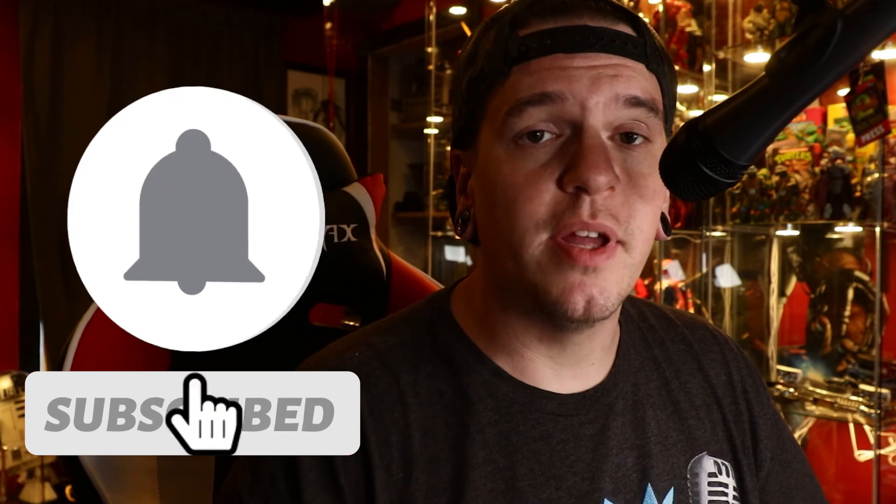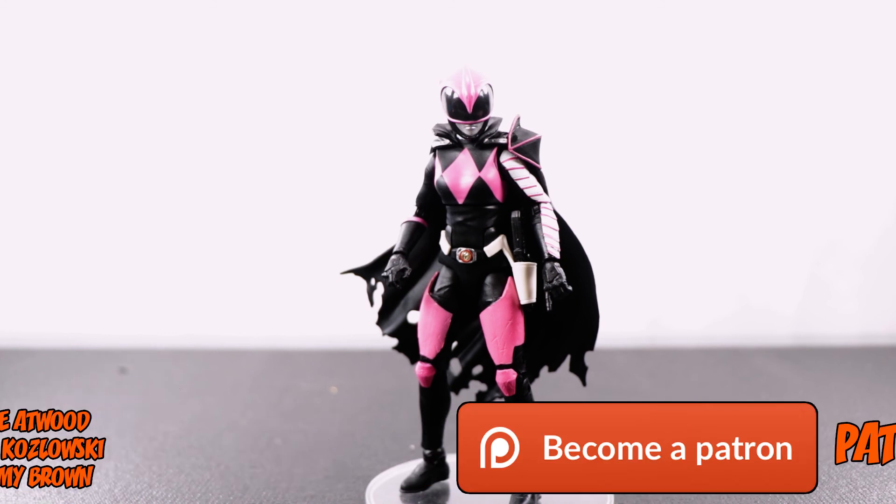But that'll do it for this review. If you liked it make sure to hit that thumbs up button, and if you haven't yet, subscribe and hit the bell for notifications. Until next time, I'll see you guys later.